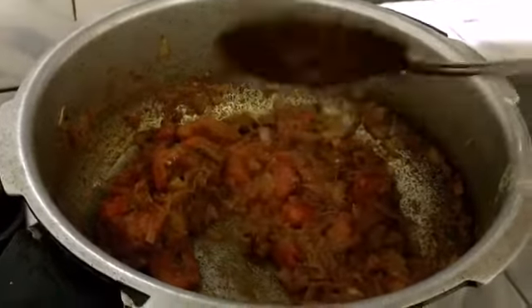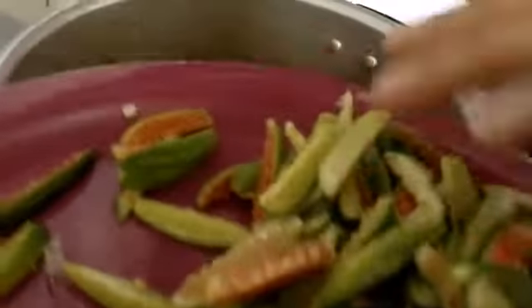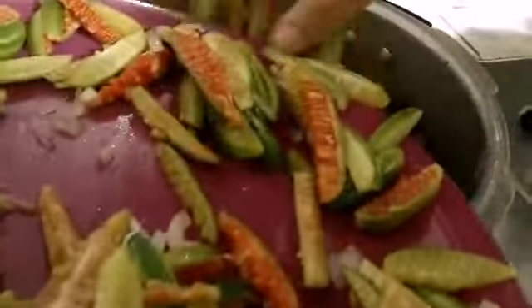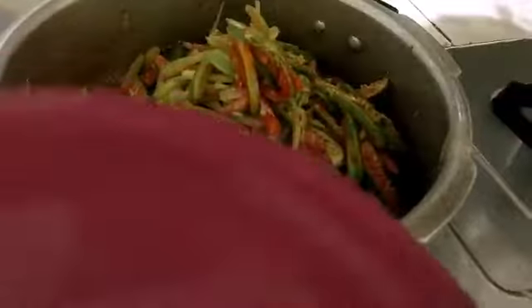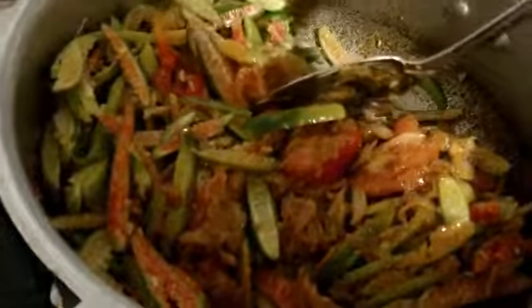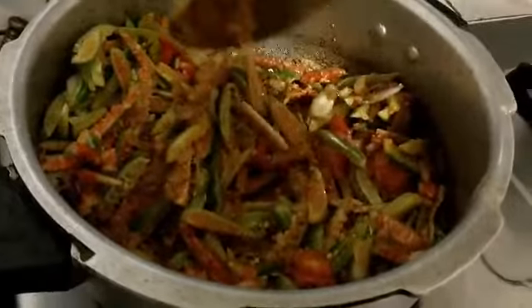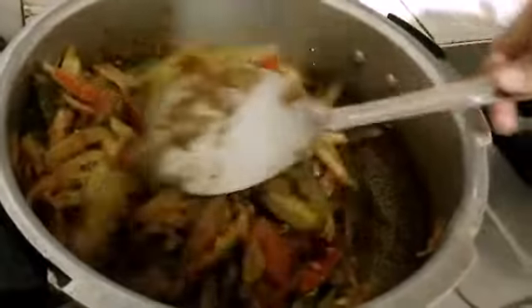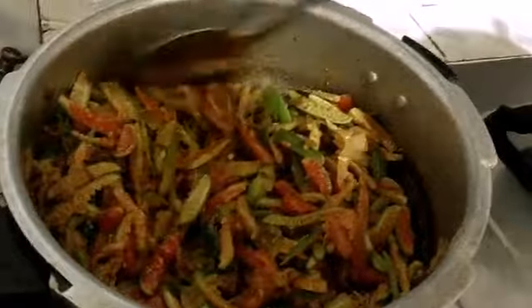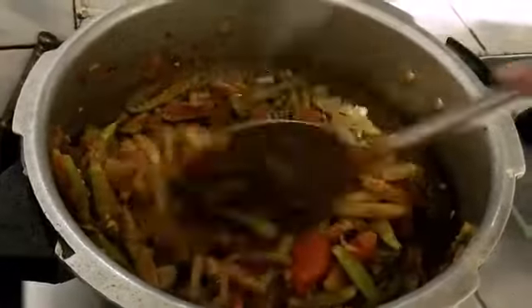Once your tomatoes are soft and tender, we'll be adding the small gourd or the ivory gourd into it. Once you add the small gourd, make sure you mix it nicely in the masala and oil, and stir fry and cook on medium flame for approximately five minutes so they nicely fuse with the masala and oil.